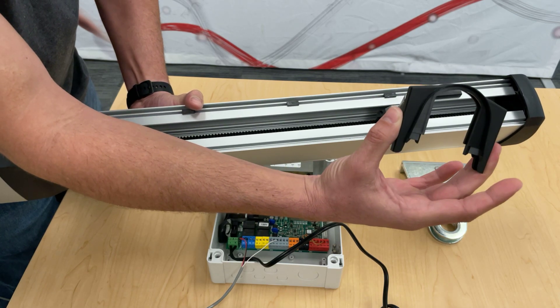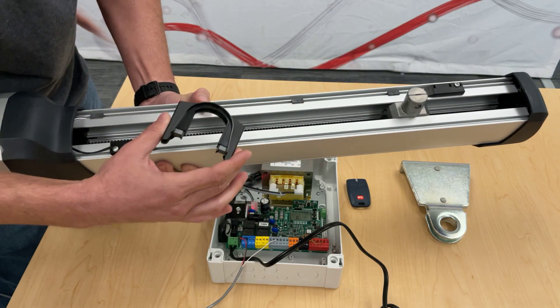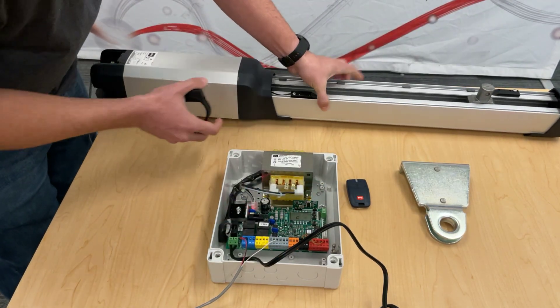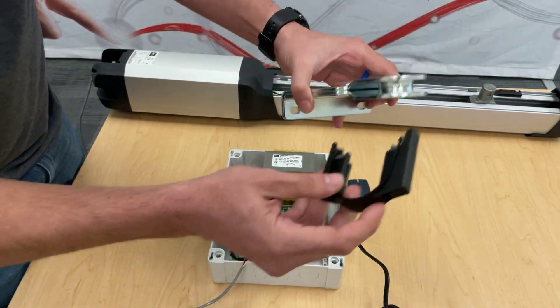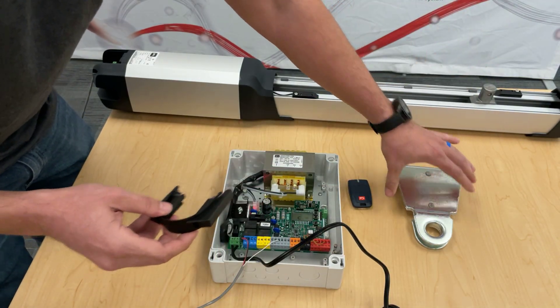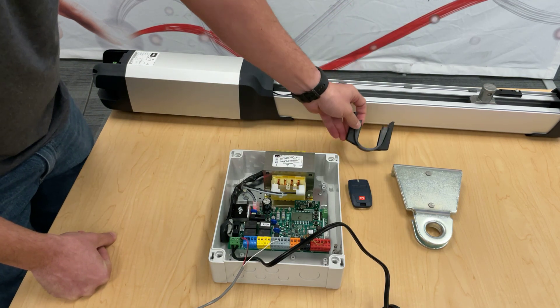If you're bench testing, you need to make sure you have the horseshoe out so it can run back and forth and stop on the limit. I've had a lot of people call and tell me something's not right, and they never installed the horseshoe on the gate bracket. It's very important that you have that installed, or that you have it with you if you're just bench testing.